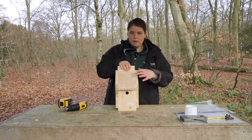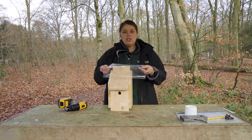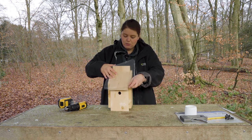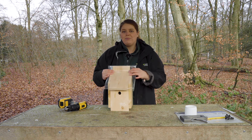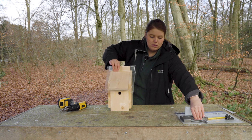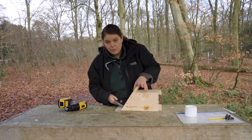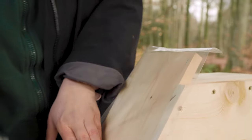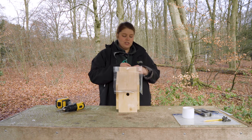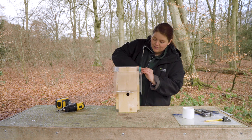Our bird box is almost finished — just one more thing to do. I've pre-cut a piece of plastic that I no longer use, so we're repurposing it. We're going to place it over the front to cover any gaps, because we don't want water sneaking through. We'll staple it to the back, making sure there's no flapping or gaps, then trim the edges so it looks neat and enticing for the birds.